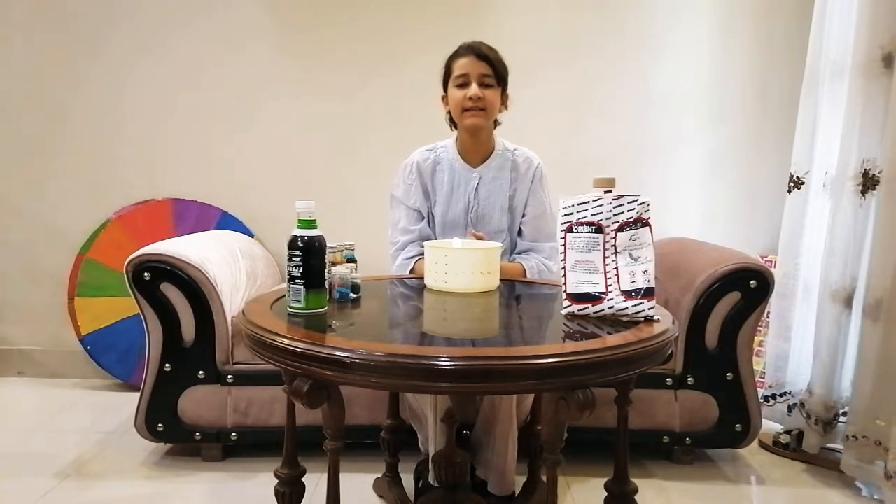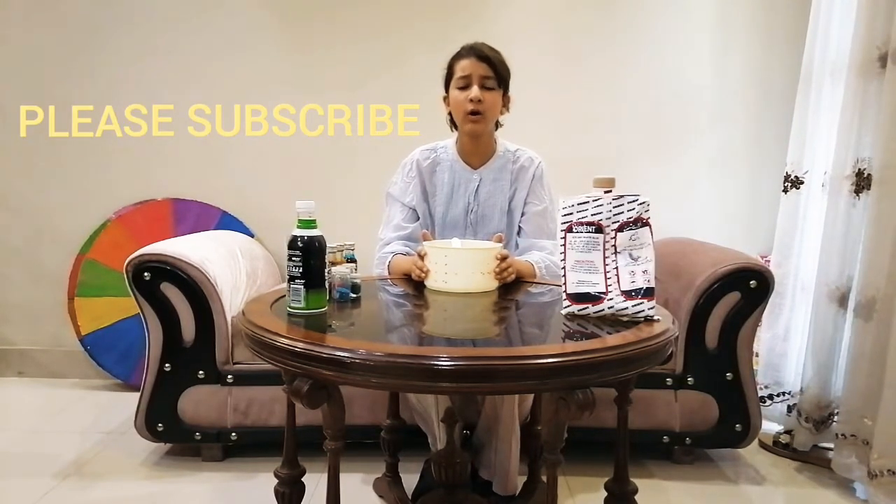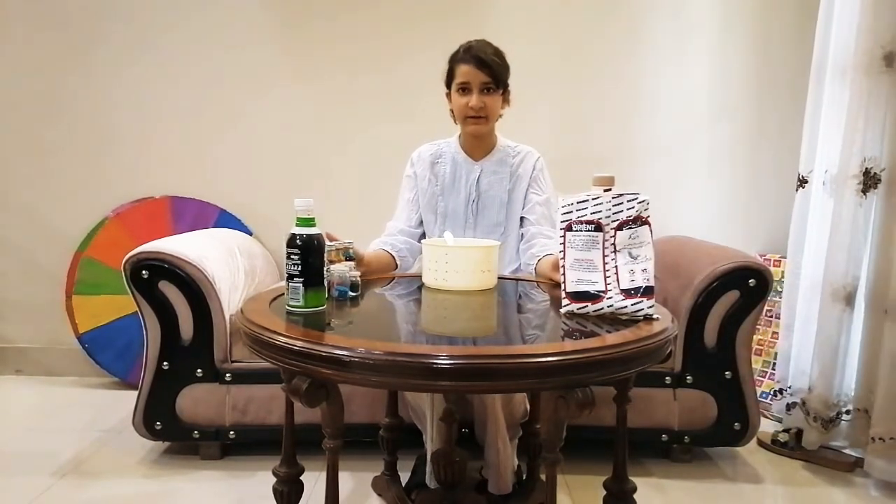Hey guys, welcome back to Silver Siblings! Today we are gonna make some slime, and this is our first slime video. Before we make some slime, make sure to subscribe and hit the post notification bell so you cannot miss out on any of the videos. Okay guys, now let's make some slime — these are my slime ingredients.